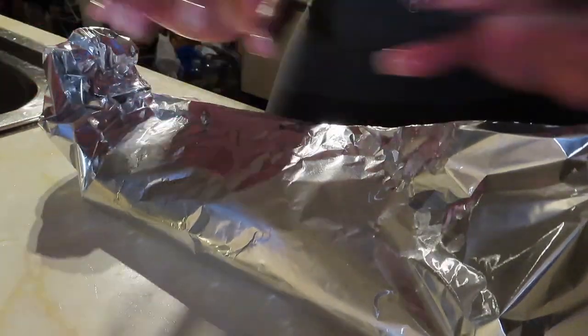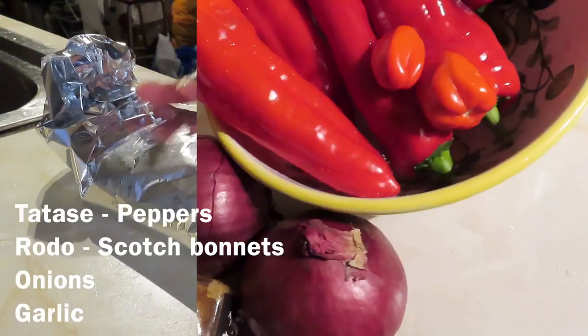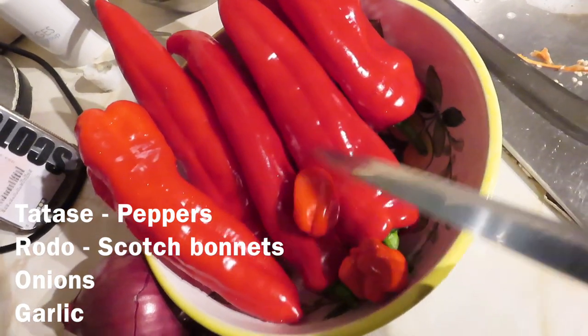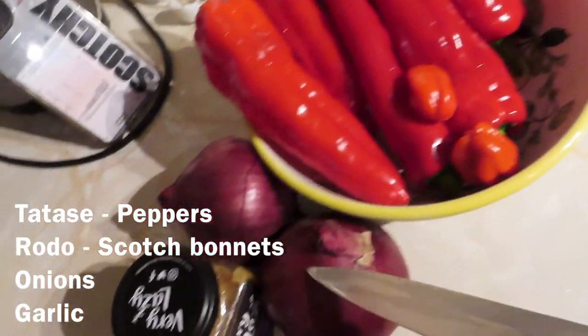Now wrap the fish and put it in the fridge to marinate overnight. Moving on — these are the essentials for the atadindin, which is the sauce: tatashi, rodo, onion, and garlic.